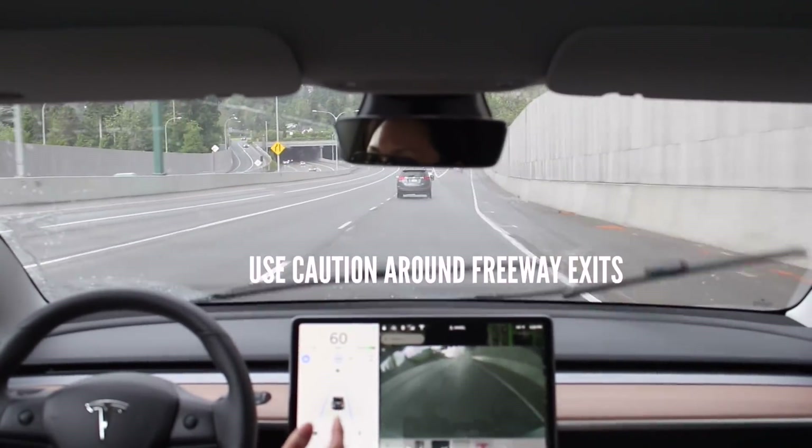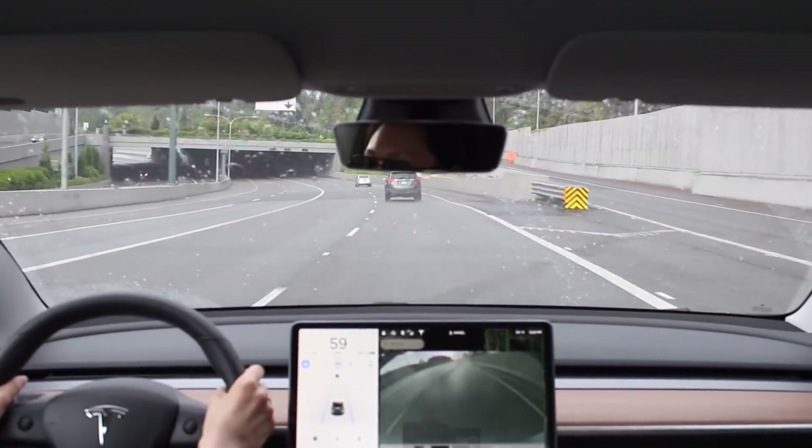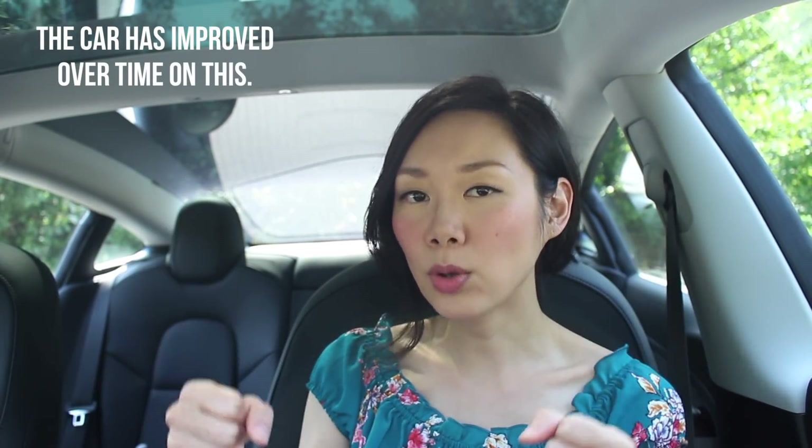Another scenario to watch out for is freeway exits. The car reads lane markings, so if it sees the lane getting wider due to an exit, it may want to veer toward that exit. Just put your hands on the wheel and hold firm. I think after a while the car learns not to take that exit — like training Baby Dragon to stay straight — so keep your hands on the wheel near exits.